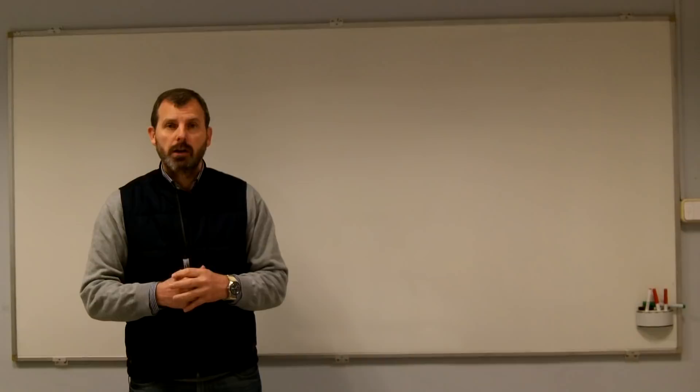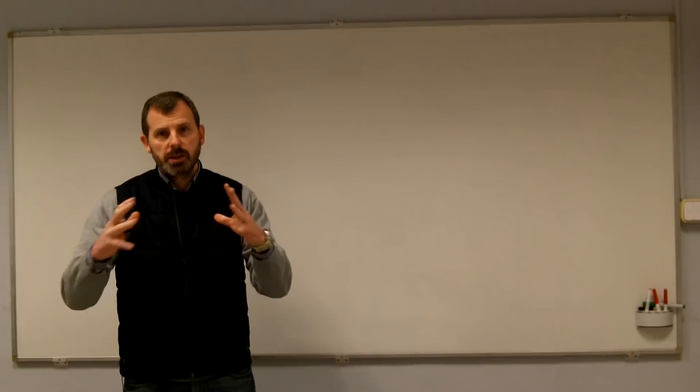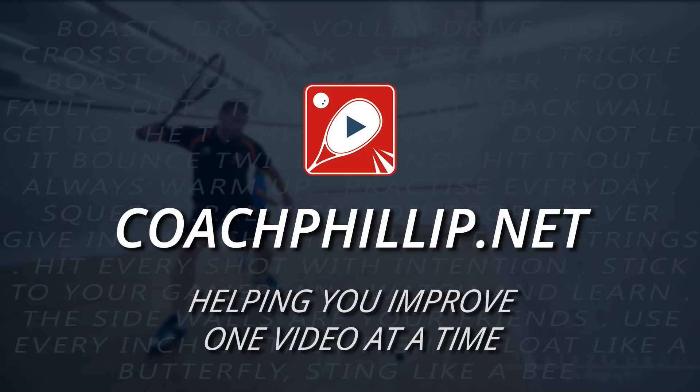Hello, in today's video I'm going to talk about some training guidelines — things you can do, when you should do them, those kind of things. Nothing too specific, just an overview and some guidelines. So if that's of interest, stay tuned.